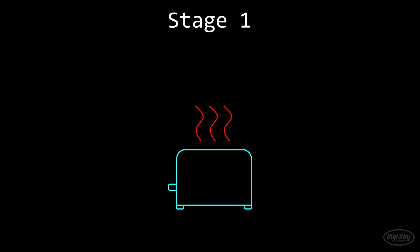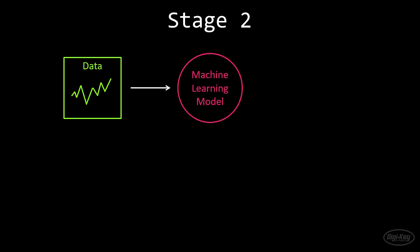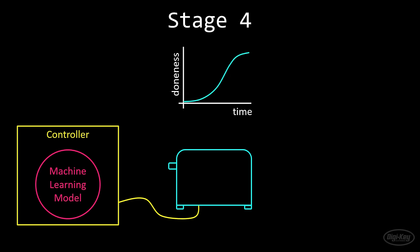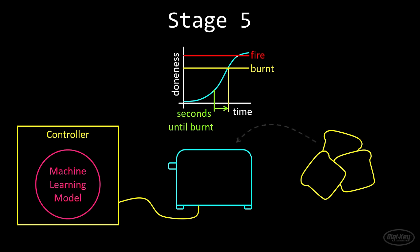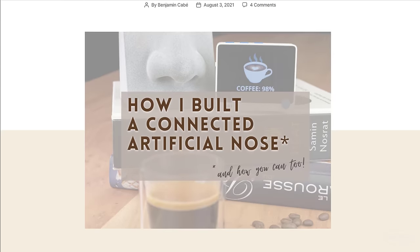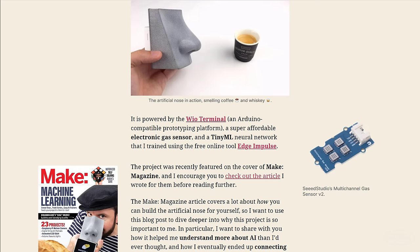First, I'm going to make a device that records gas sensor data from the toasting process. Next, I'll train a machine learning model using that gas data to estimate the time until the toast is burnt. Then I'll hack a toaster so that a microcontroller can automatically cancel the toasting process. After that, to get the doneness that is perfect for me, I need to determine how many seconds before the toast is burnt to stop toasting. And finally, we get to test with different types of bread. The idea for this project came from Benjamin Cabe's artificial nose project, where he uses a bunch of different gas sensors to classify different odors.